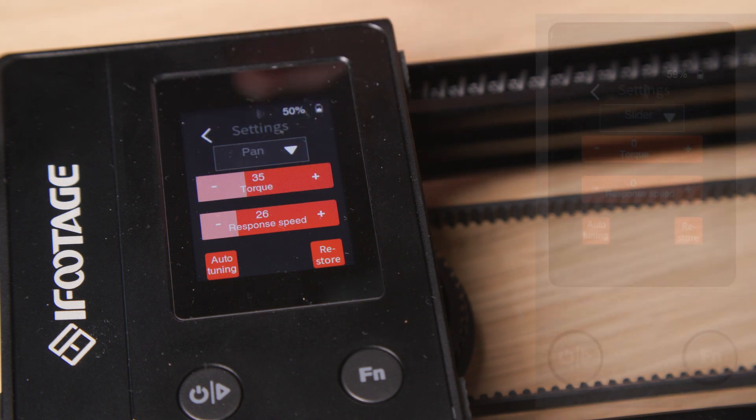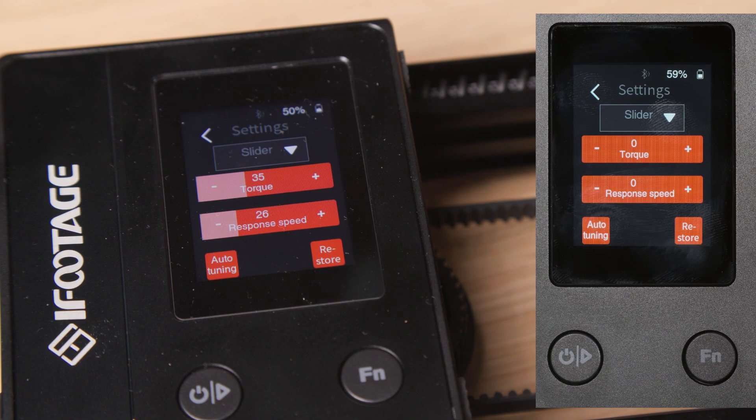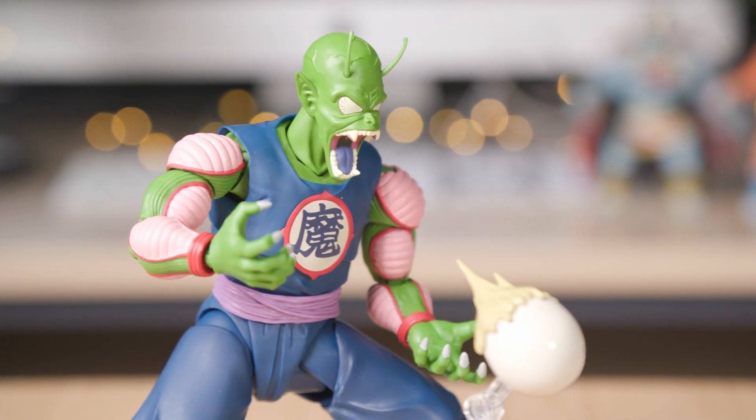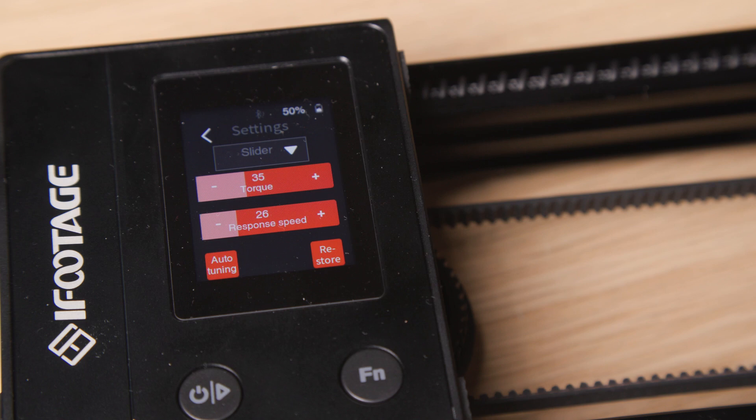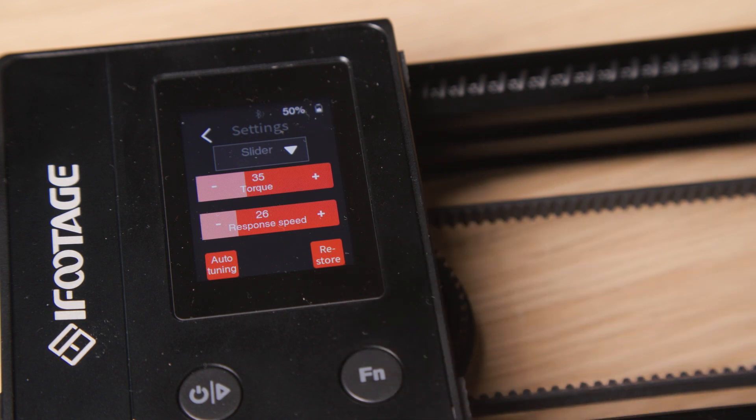If any of the settings are set to zero, the slider performs poorly and produces a lot of micro jitters. Check that the auto tune is set correctly every time you turn on the system. You can also restore the system from this location, which sets everything back to default parameters — if this is done, it's recommended to perform an auto tune again to set the correct torque and speed.